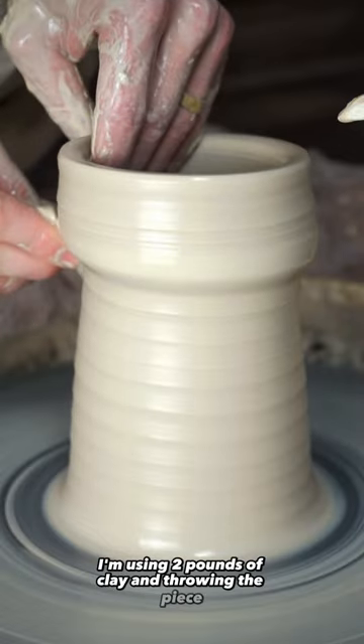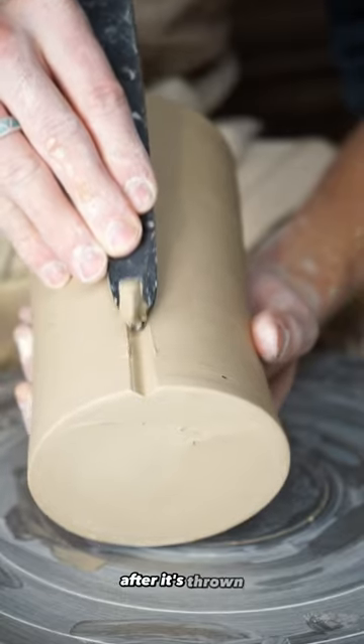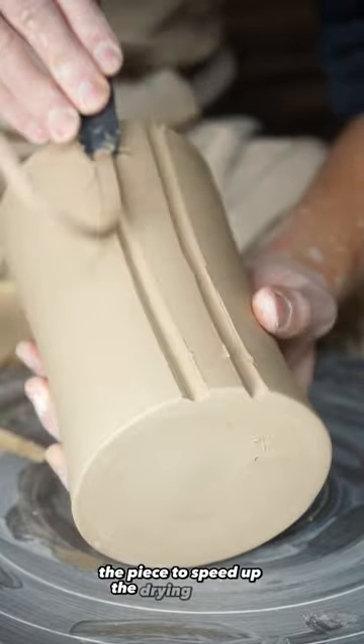I'm using two pounds of clay and throwing the piece one third of an inch thick to ensure there's room for carving. After it's thrown, I gently torch the piece to speed up the drying process.